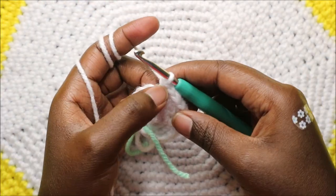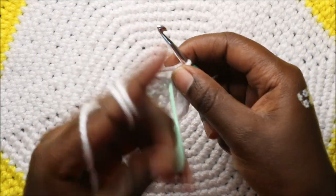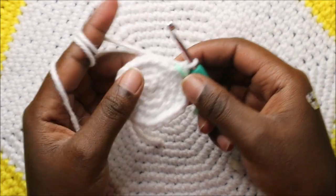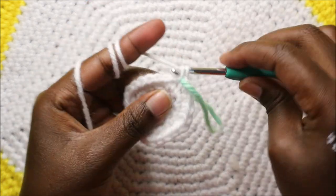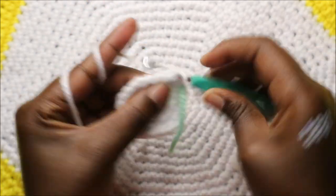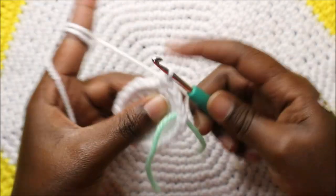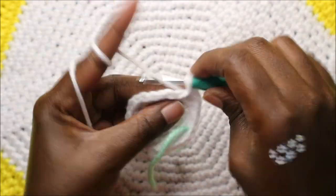In our fifth row we're going to do three single crochet then increase and repeat the same pattern all the way around. Single crochet one, two, three, and increase. Keep repeating three single crochet and increase all the way around.